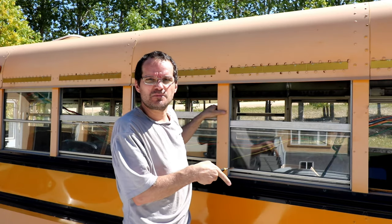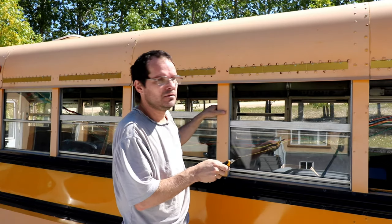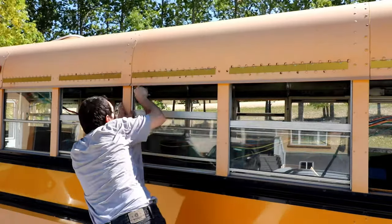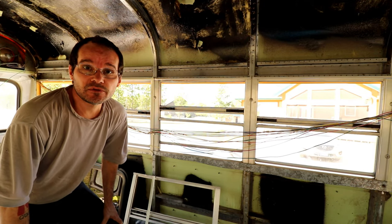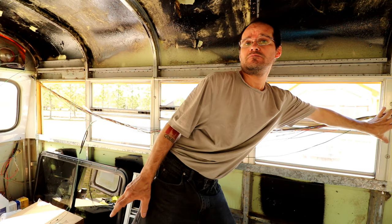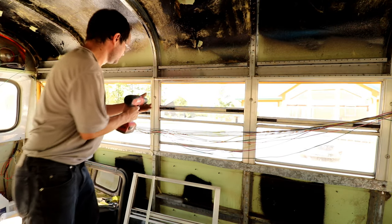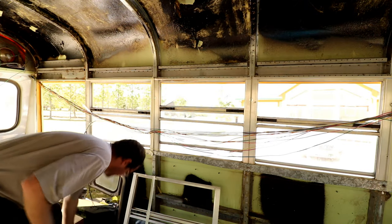So I'll just continue cutting these out. Sorry, there's a wasp nearby — you can probably see it buzzing around me. Let's bring you inside so you can see what I'm doing next. Okay, so to take out these three windows, I have to remove these two screws, these two screws, and these two screws. There are two screws over there I have to remove. Easy stuff.